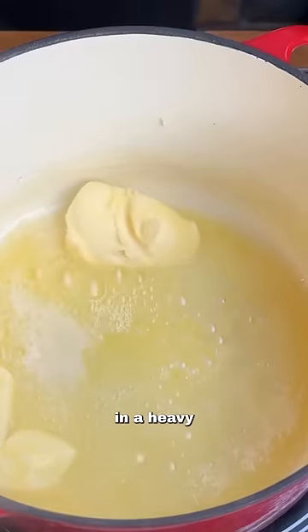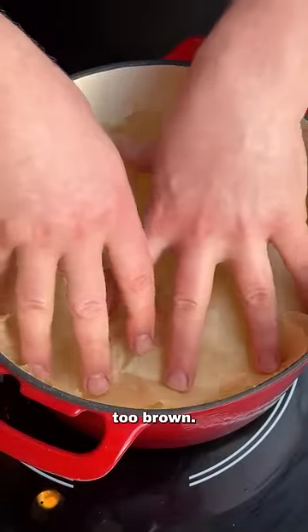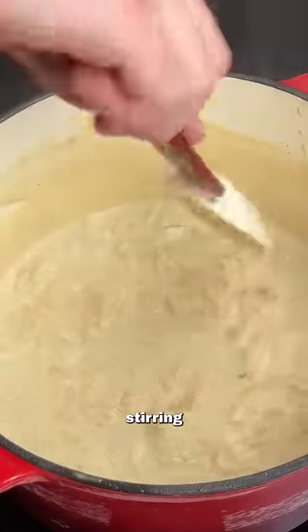Put that to one side and melt some butter in a heavy-bottomed pan. Add sliced onions and salt to help soften. Cook down gently until super soft and sweet, but not too brown — do this with a cartouche. Pass your onion smoke cream through a sieve into your onions, bring to a simmer, and reduce by half, constantly stirring to ensure it doesn't catch.